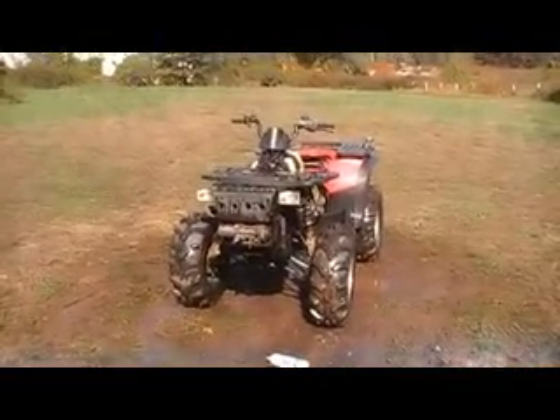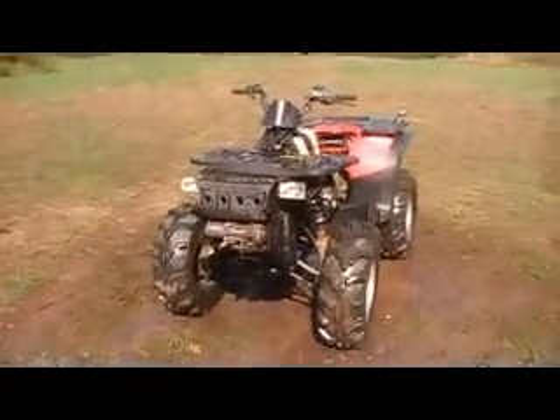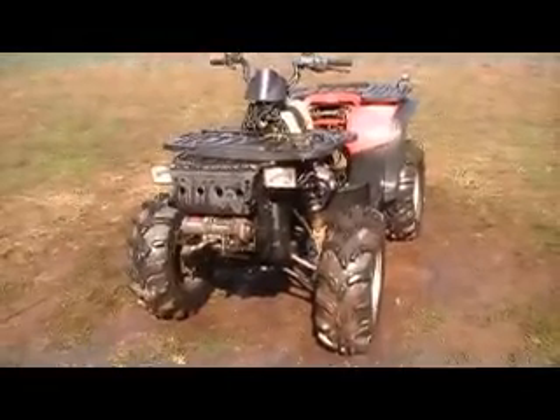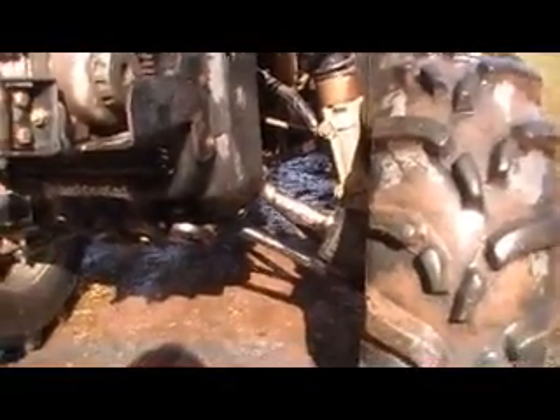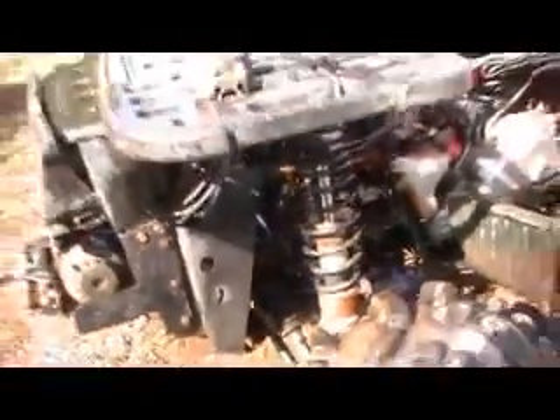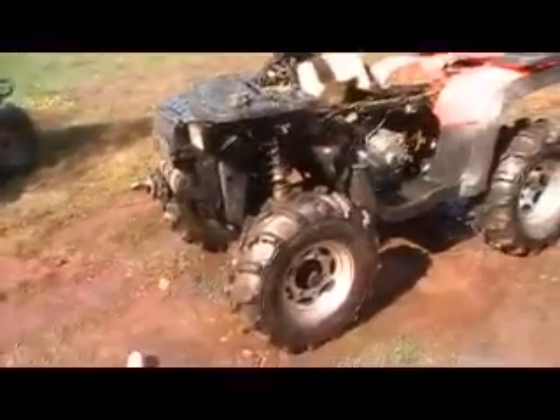Expedition update: over this past summer we made some pretty large investment upgrades, including a two-inch lift kit with ITP tires. These tires are so aggressive that I had to run gorilla front axles. I had a lot of problems with the stock ones breaking and popping apart. These gorilla ones are awesome — well worth the money. I paid $750 for them. They don't break; their boots are made of rubber that can stretch considerably before ripping.